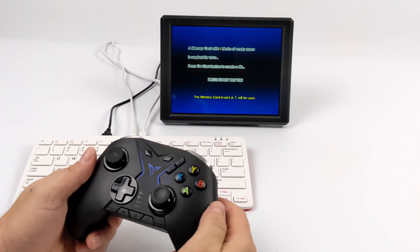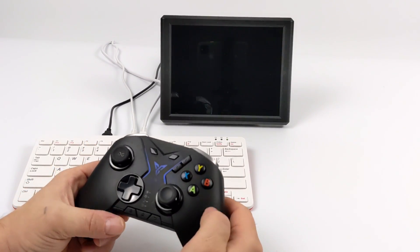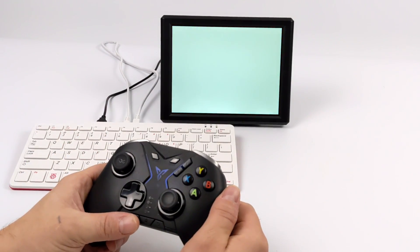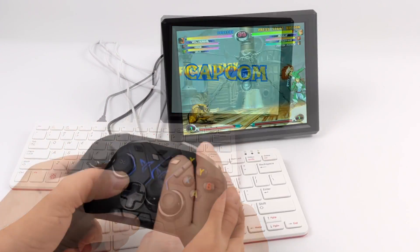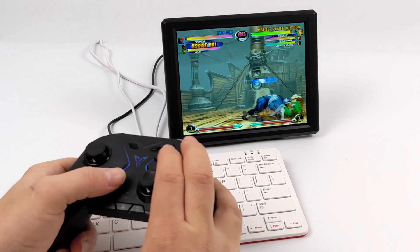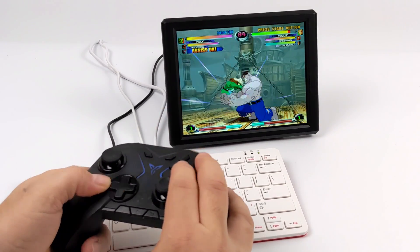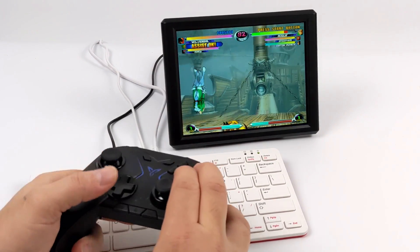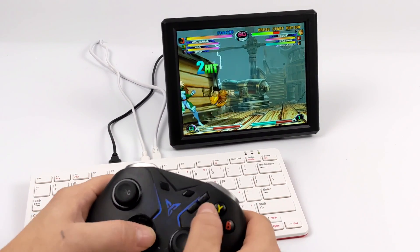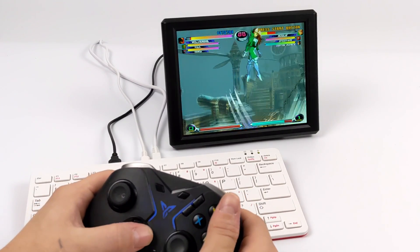Let's start a game — we'll go with Marvel vs. Capcom 2. By the way, I'm using a Flydigi Apex controller that comes with a 2.4GHz dongle, so you just plug it in and it works without Bluetooth pairing. It definitely works great with these older games because a lot of them were meant to run on a 4:3 aspect ratio screen. As you can see, no black bars on the side, no screen tearing, and it just looks really good — especially with these Dreamcast games.